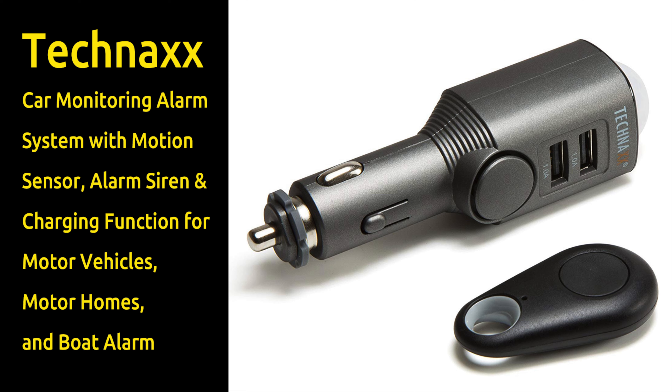Hey everyone, so I'm in my HRV because I'm here to feature this product that was sent to me by one of my sponsors to be reviewed.